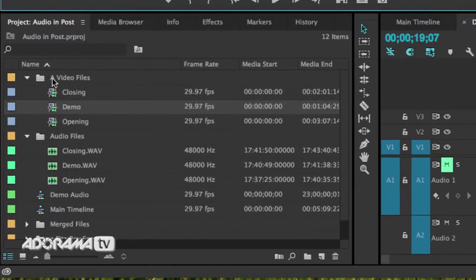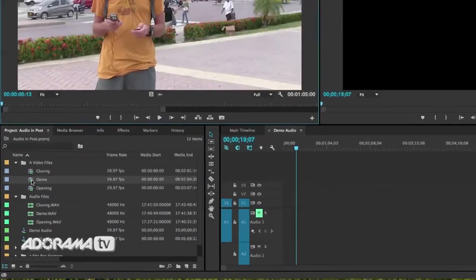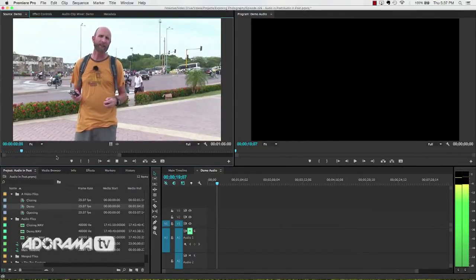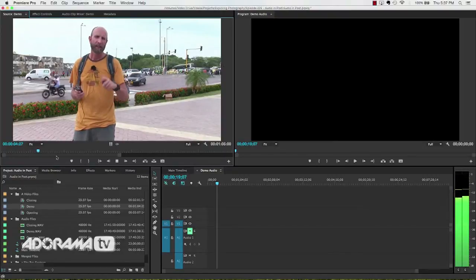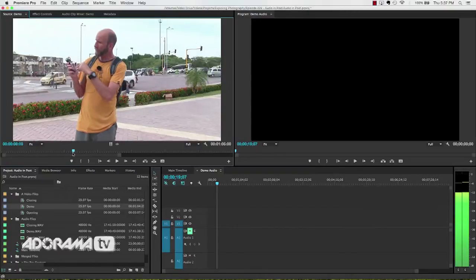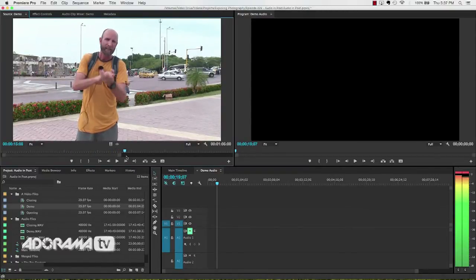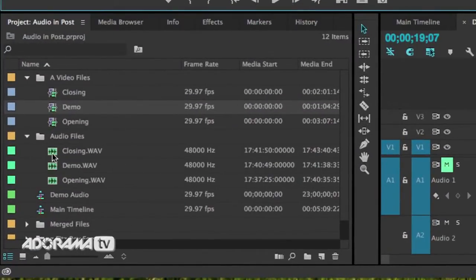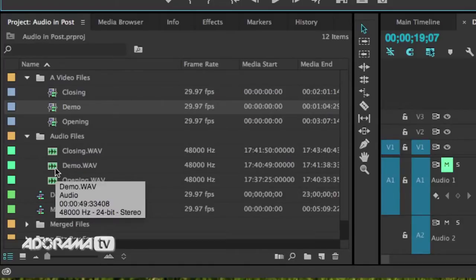Let me show you how I have my project set up. I've got a video files folder with three video files — opening, closing, and the demo. The demo is what I just showed you. Down here I have my audio files — closing, opening, and demo. I just imported the WAV files from my Zoom and renamed those based on the content.